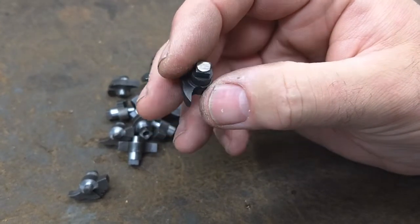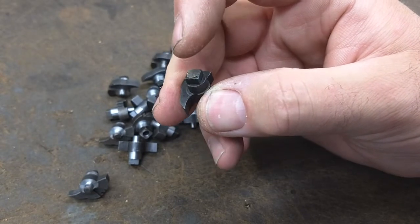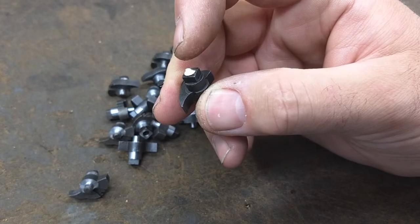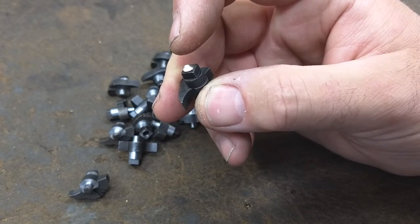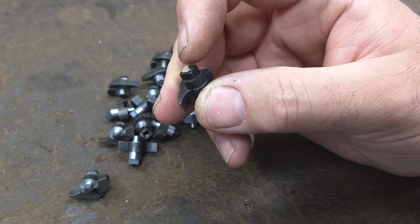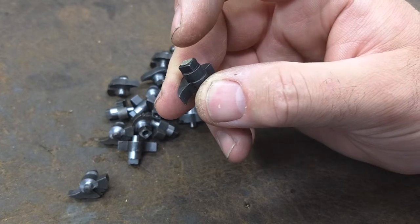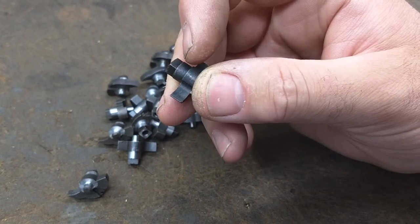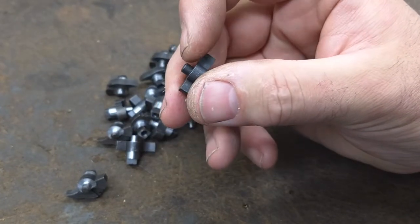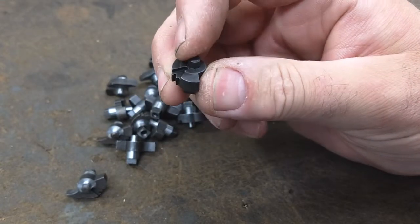Those operations include facing off the top, drilling a hole for the hammer screw. That hole needs to be drilled to the tap size and then countersunk for the tiny portion of the hammer screw that doesn't have threads on it. Each of the axles needs to be turned down to size — as cast they're oversized, so they need to be turned down to the right size.